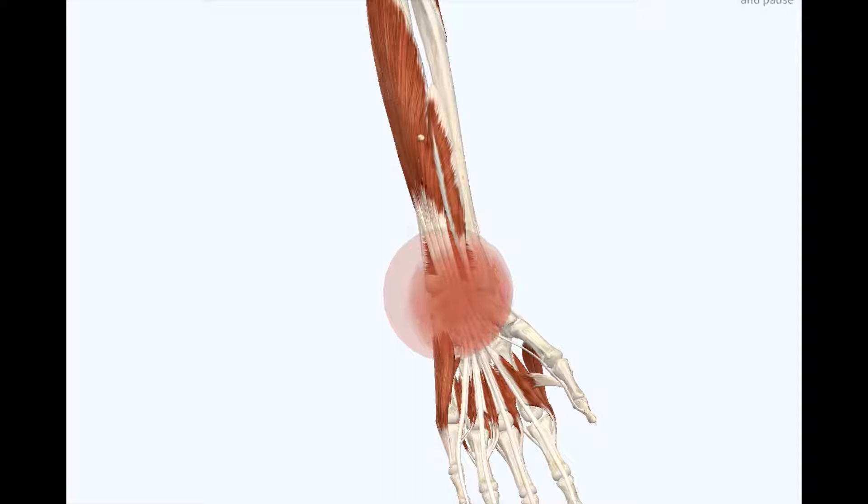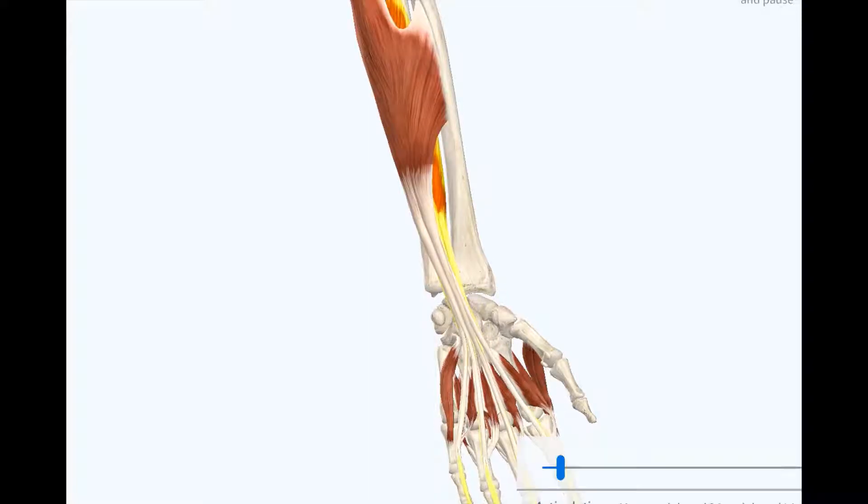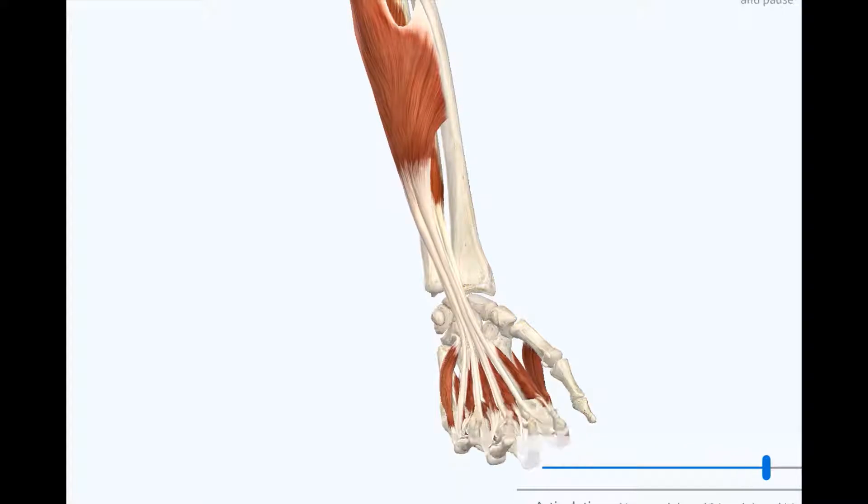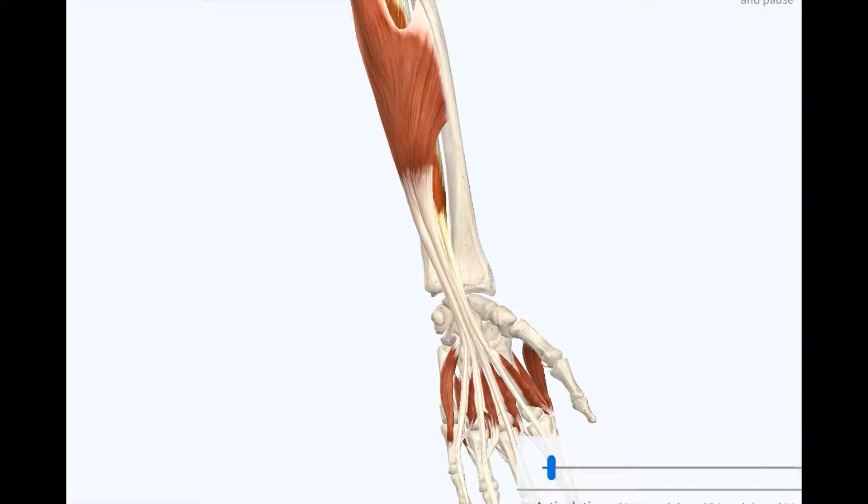There's our adhesion. When you overuse these muscles — their job is to grab stuff. So anytime you're at your computer typing, or you're lifting heavy things at the gym, anything that has this gripping motion, you're going to use it. And if you use it too much, eventually you will develop adhesion.